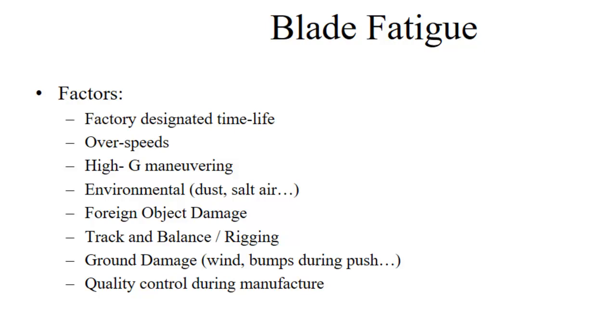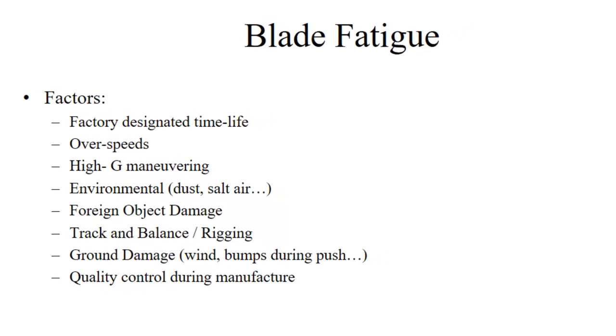Keeping the blades tracked, balanced, and properly rigged will actually help them reach their life limit more reliably. Of course, if you run them into anything, they're obviously going to be damaged — this is most common on tail rotor blades, but main rotors can be damaged this way too. And quality control during manufacture is really important.